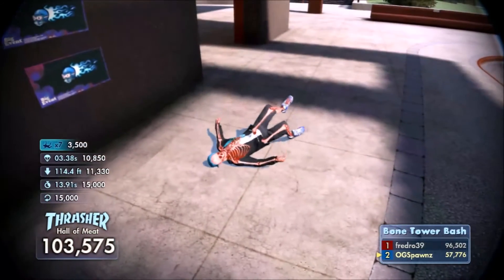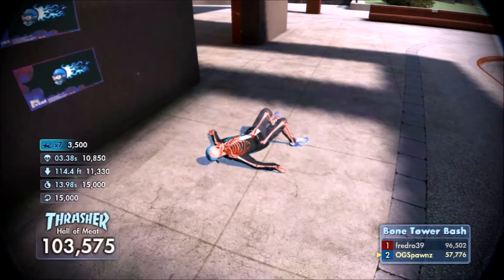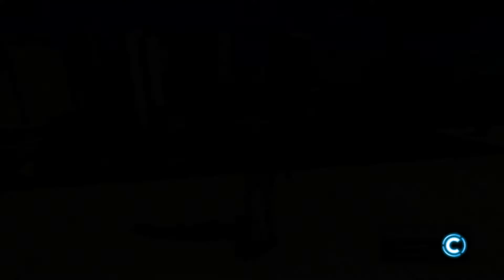Oh look at that — just out of the blue, just 103,000! Look at that, just pops out of nowhere — 103,000. That's how I roll.